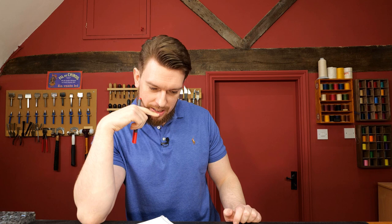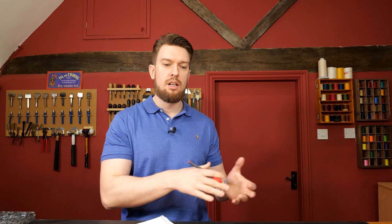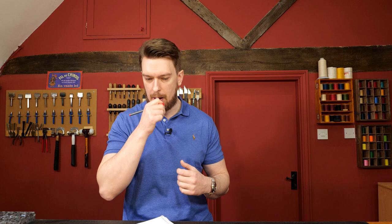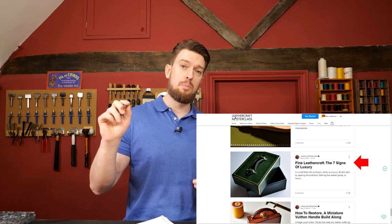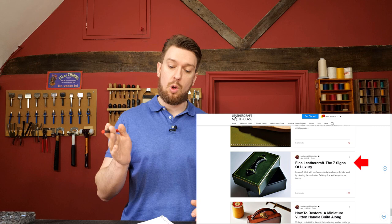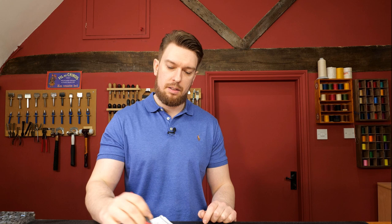Next question: what are the key skills and product characteristics for fine leathercraft style? In other words, what makes something fine leathercraft — toward the luxury side — versus styles like rustic or minimalist? I did a blog post on exactly this subject at leathercraftmasterclass.com — it's called 'Fine Leathercraft: Seven Signs of Luxury.' I won't go through all seven, but I'll cover the first three.